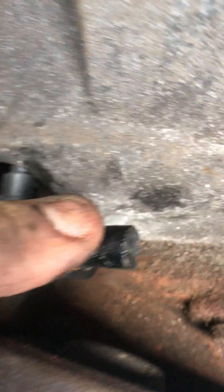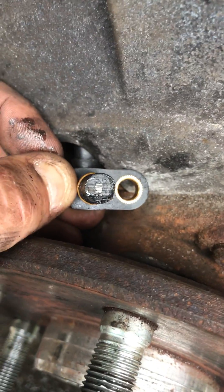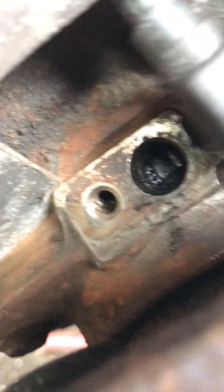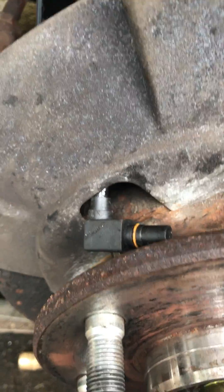I think that makes it clear what I need to get. It's all toast — all that plastic is inside that hub. We need a new hub, and we'll just get one with the speed sensor included.